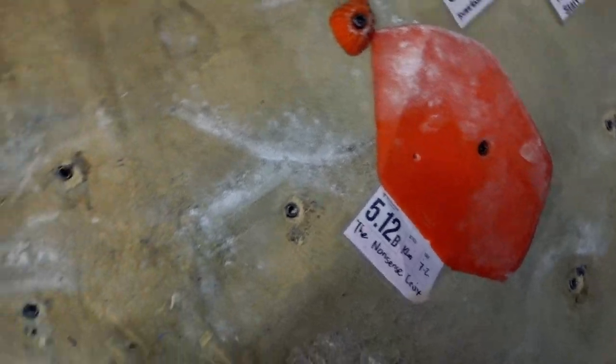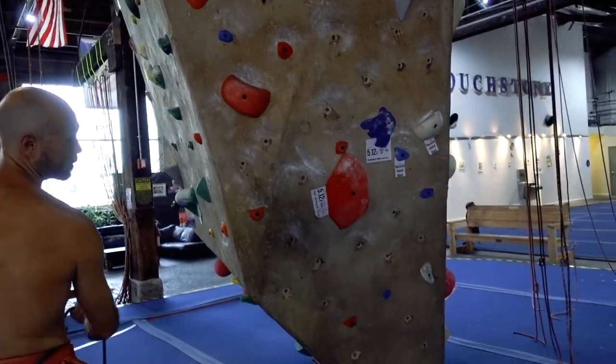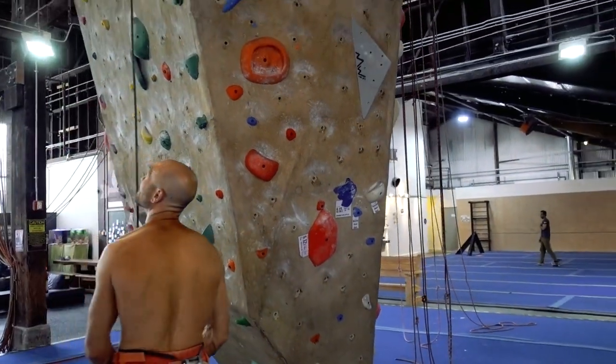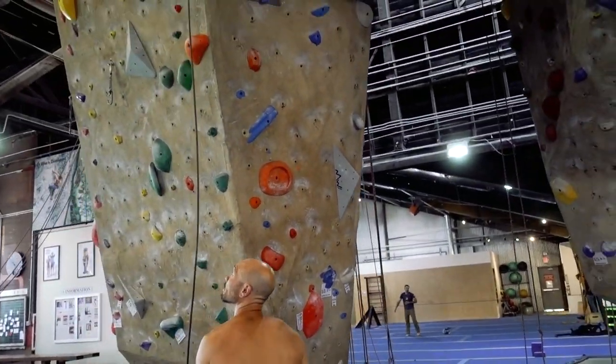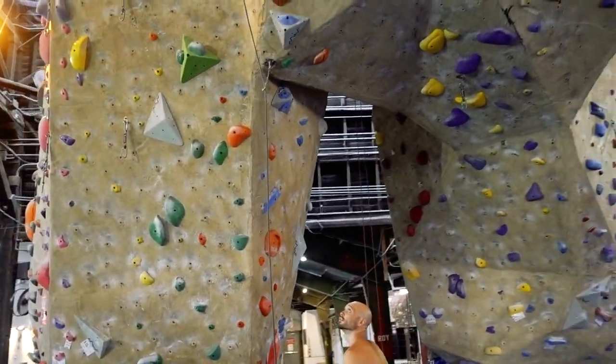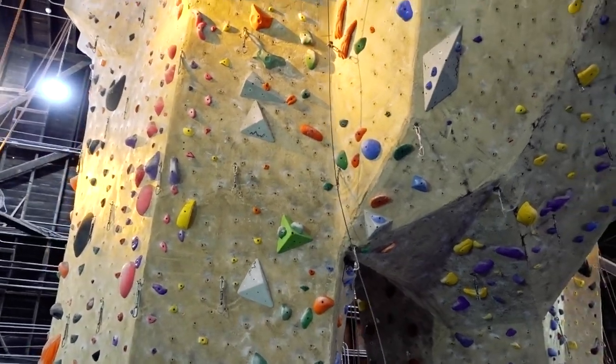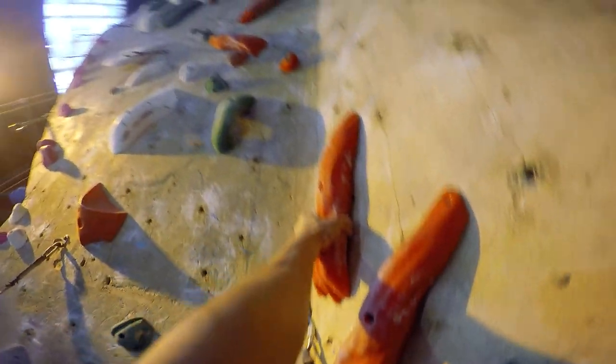Hey folks, today we're going to take a look at one of the most important skills in lead climbing: how to find rests. Resting in the middle of a route is where sport climbing and bouldering differ. When we boulder, we can go full throttle and empty that gas tank for those 10 moves or less. On a sport climb, there are around 40 moves, which makes it very difficult to get from bottom to top in one continuous push. This means that we have to utilize pace and constantly monitor our energy.